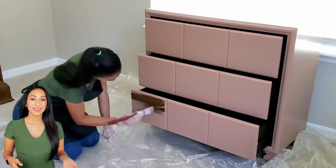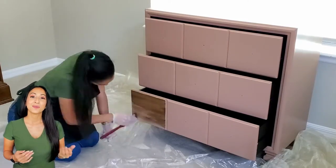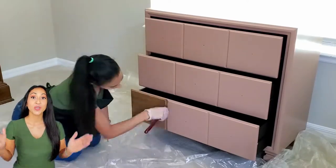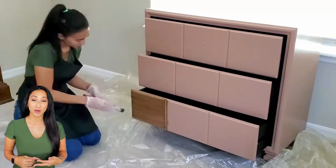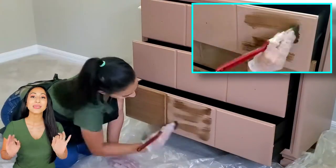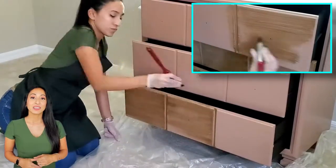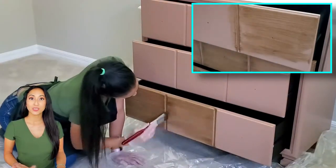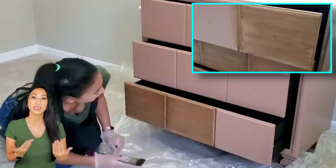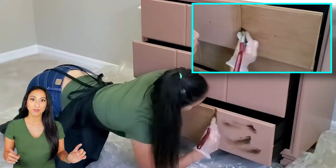Now that the main color has been applied — two coats, completely dry — I'm adding a Java glaze to it to add some texture. We're only putting it on the drawer fronts. When you're working with a glaze, I'm using a regular paintbrush because I want those lines in the paint. This paint is normally used to age or give an aged look, rubbed on with a cloth, but here I'm using it to add almost like a wood grain texture to the drawer fronts.